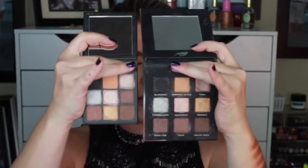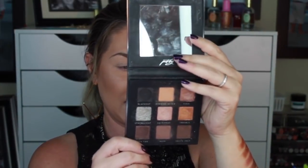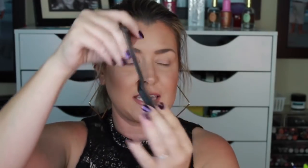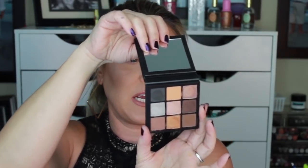Before we get into swatches I want to do my side by side. It is your standard typical type of cardboard packaging. On the Bad Habit side it has the writing of the shades as well as on the back, but it does not tell you the ingredients. This one lasts a total of 12 months and the net weight is 0.32 ounces / 8.9 grams. The C-Color side gives you the list of ingredients but does not have any shade names. It also lasts 12 months, is cruelty free, and is listed at 1 gram / 0.035 ounces.